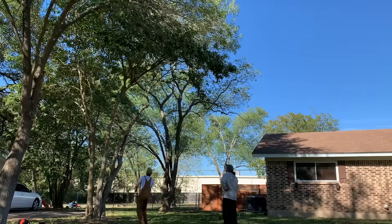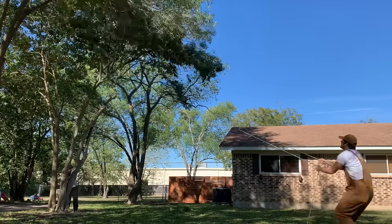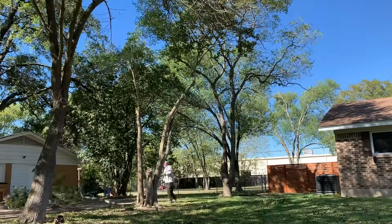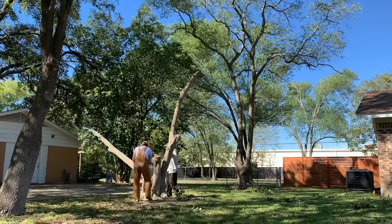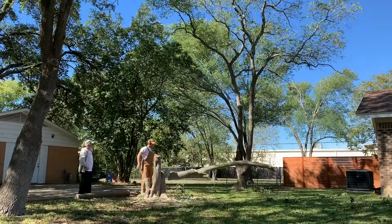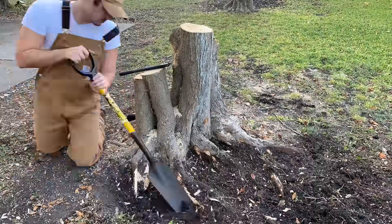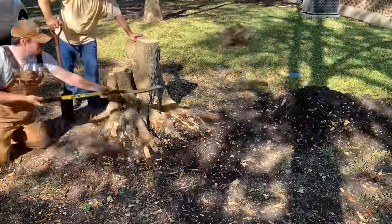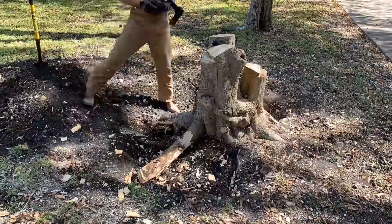The first method we tried was digging, but we'll start by topping the tree first. Now, time to dig. This is by far the most labor-intensive method of removing stumps. We primarily used sharpshooter shovels to dig and axes to hack away at the roots.